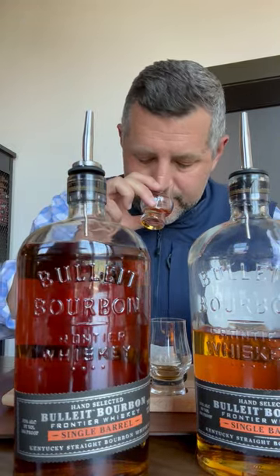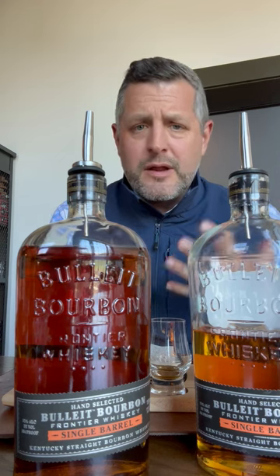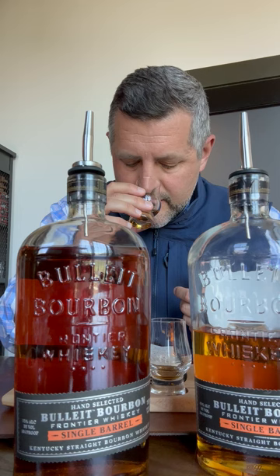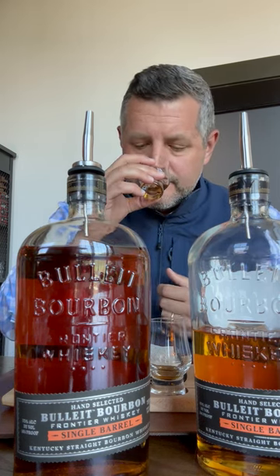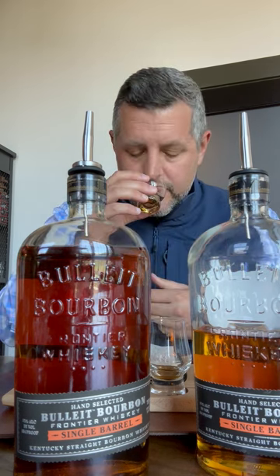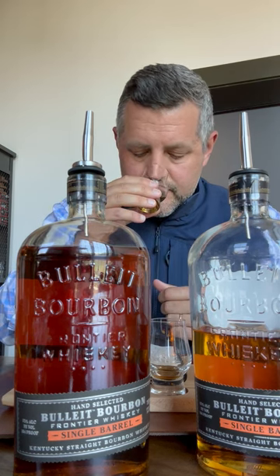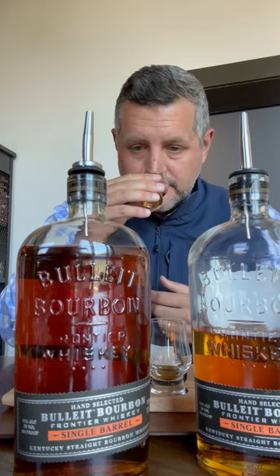The next one is an E2 — this is the 21% mash bill, the ubiquitous mash bill that everybody loves, the workhorse of a lot of different places. This is the number two yeast strain for Bulleit, which is a really fruity yeast strain, so you get a little bit of a tropical fruit note, maybe a little bit of orchard fruit, a little bit of red fruit. This is a really nice, elegant, balanced mash bill and yeast strain combination.